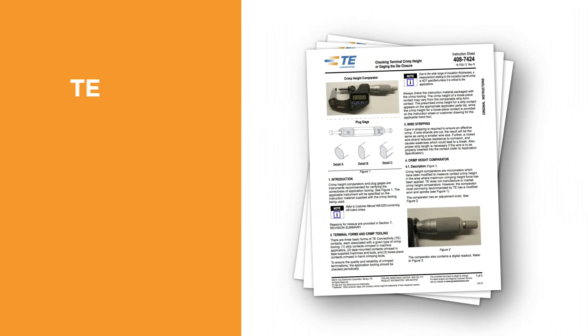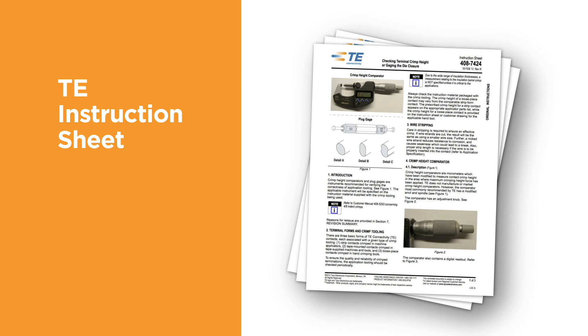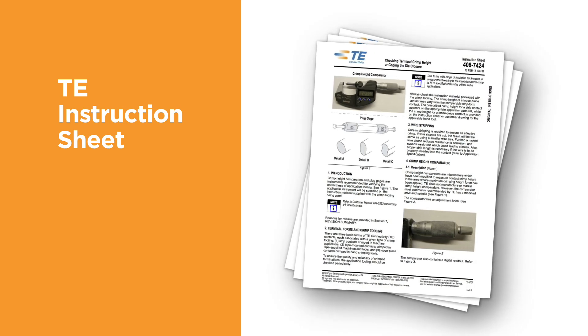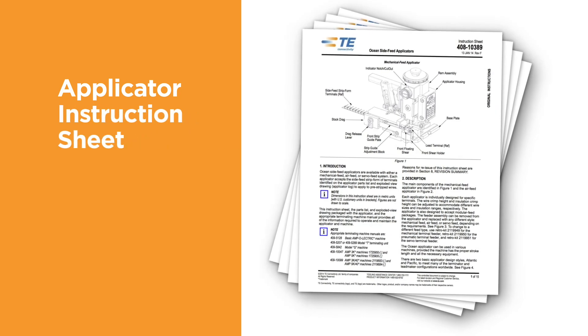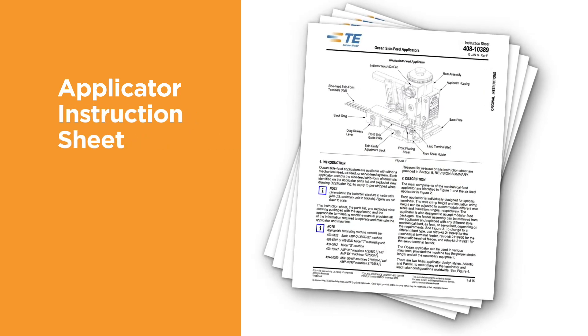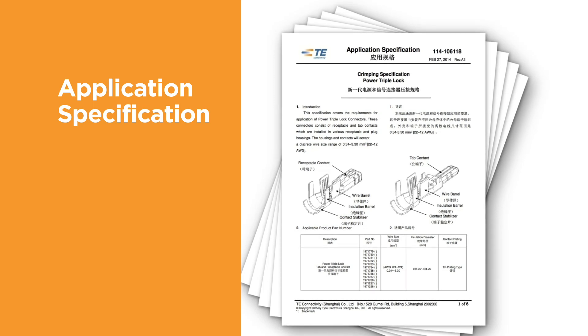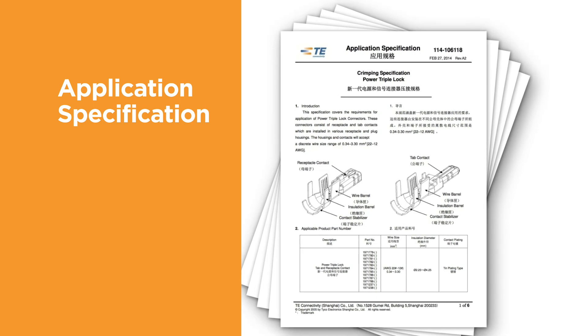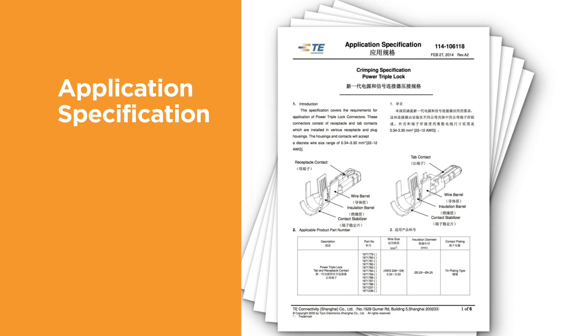TE instruction sheets contain instructions that explain how to measure the terminal crimp height, the use of go/no-go gauges, and other measurement techniques. The applicator instruction sheet, provided with each new applicator, contains instructions about how to properly set up, adjust, and use the applicator. The terminal application specification contains information about how to apply the terminal. Important information, such as the inspection of the finished crimp, including strip length, wire size, and the recommended tooling, is indicated.